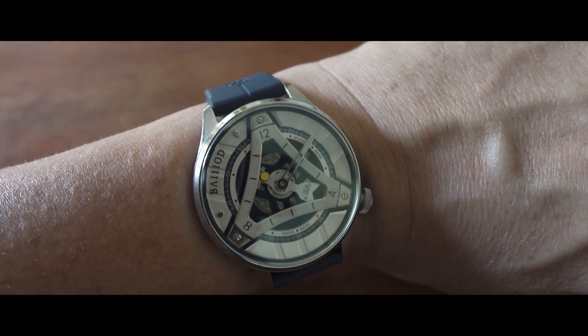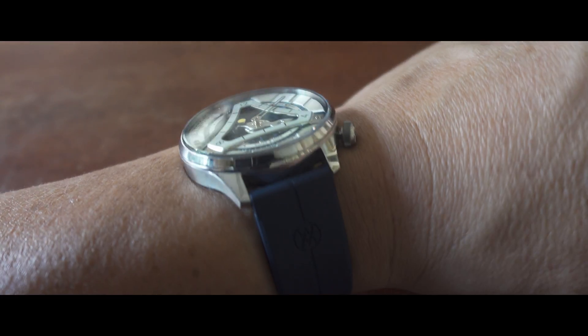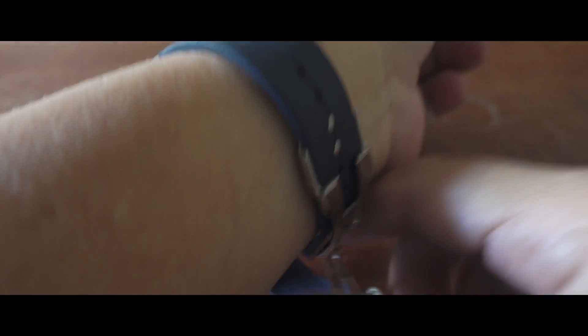Hi everyone, we're going to talk about the BIO Chapter Delta. This is a new watch developed by the Neuchâtel-based independent watchmaker BIO, and we're going to talk about how it works.